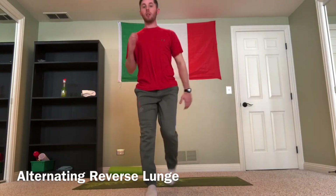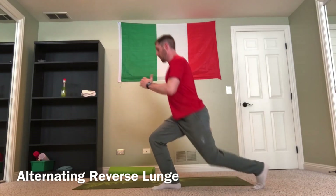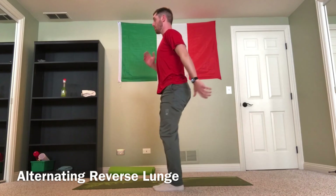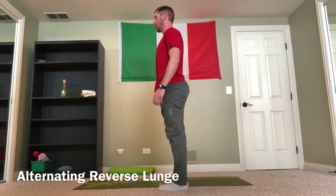Alternating each side. I'll show it from the side so you can see — making sure that my toe, knee, and hip are all in line the whole time. Big footprint in the sand, push up nice and tall.